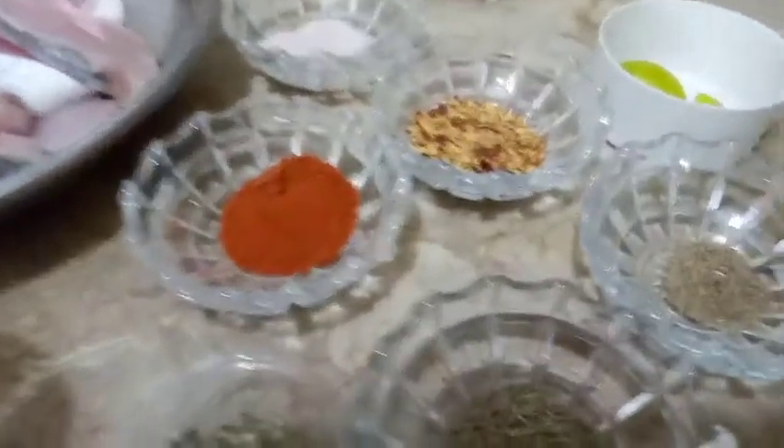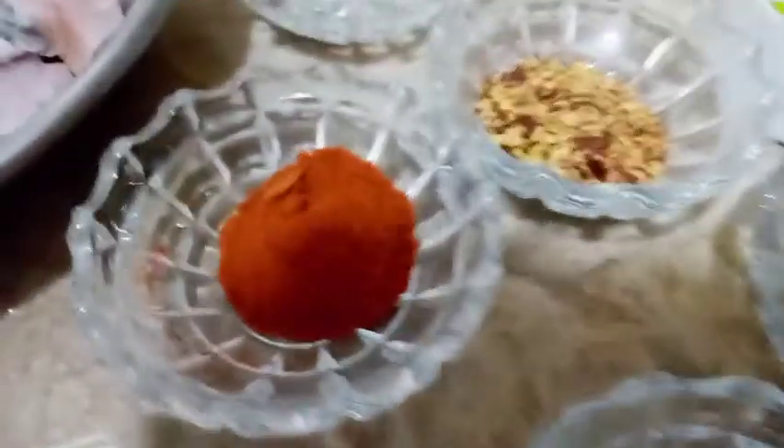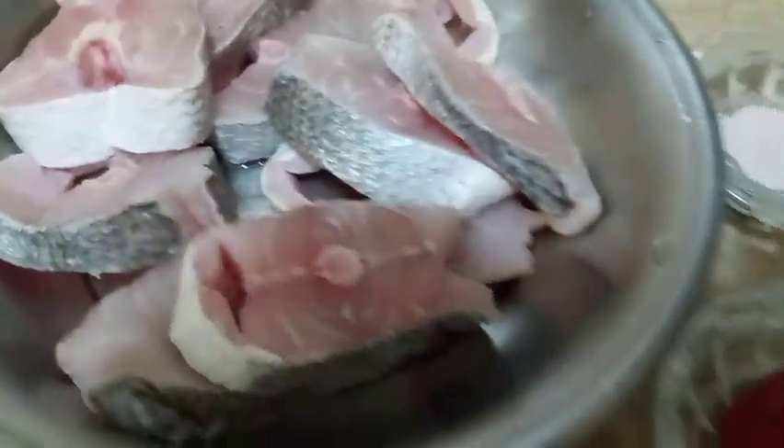Assalamualaikum viewers, today we will be making a new delicious recipe. The name of this recipe is called Lahori style fish and this recipe is my favorite because I like fish a lot. Now let's begin with our ingredients.